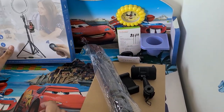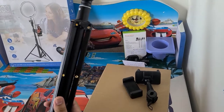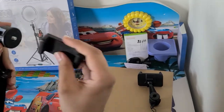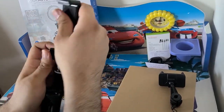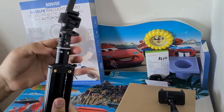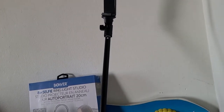Here is the main tripod. I'm gonna show you how it converts into a selfie stick. There is a lock on it which you can unlock, and then you can extend it as per your requirements. As you can see, it has now become a selfie stick.